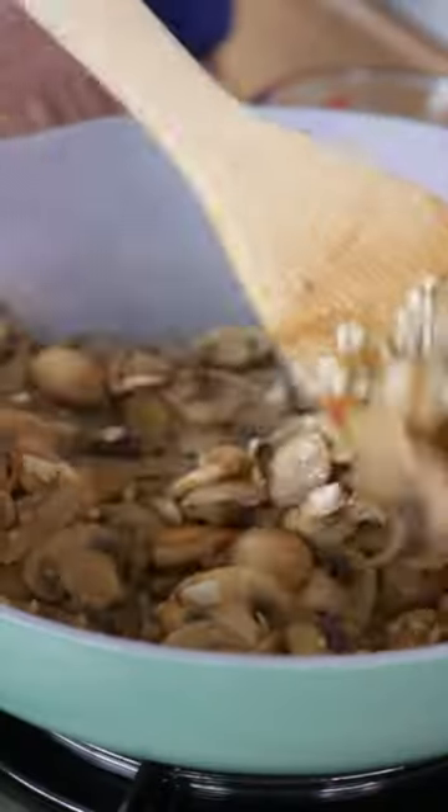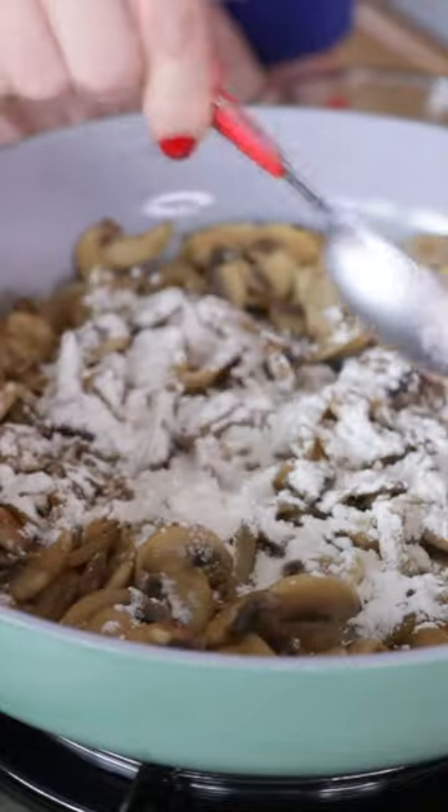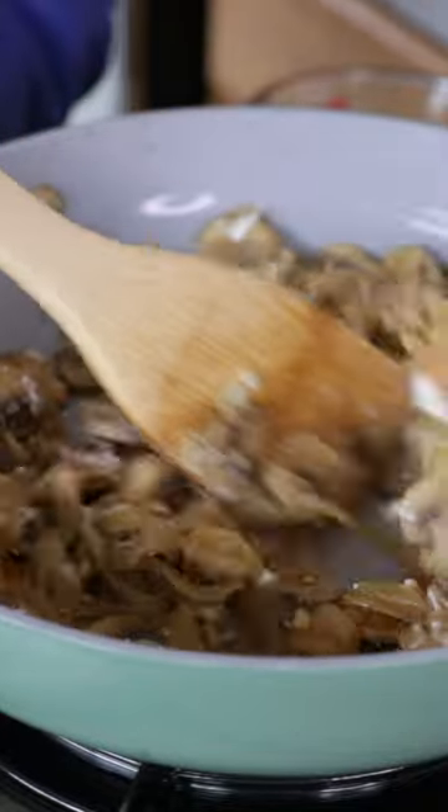Add in plenty of minced garlic and saute for about another minute, then sprinkle on some all-purpose flour and stir to coat your mushroom mixture.